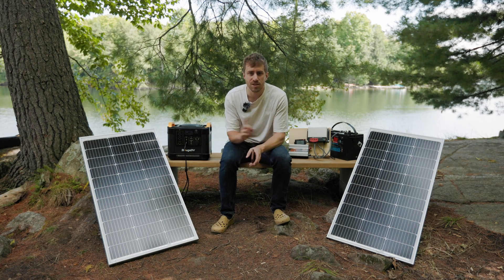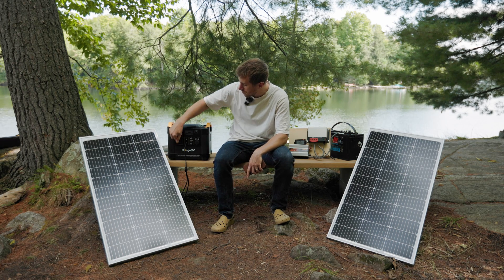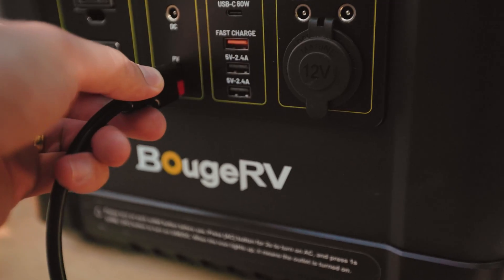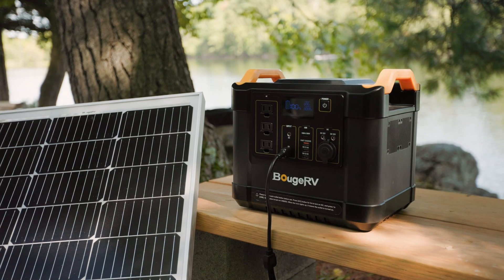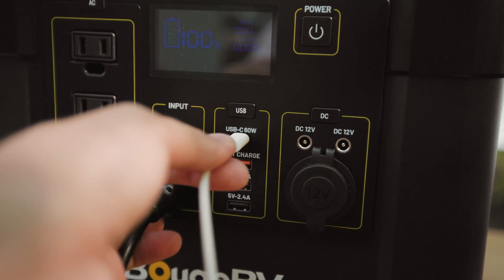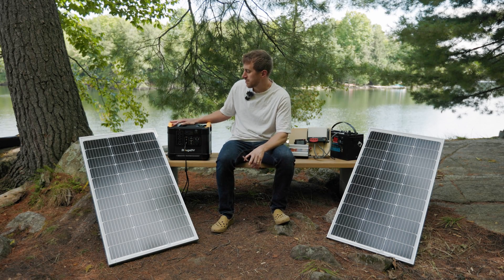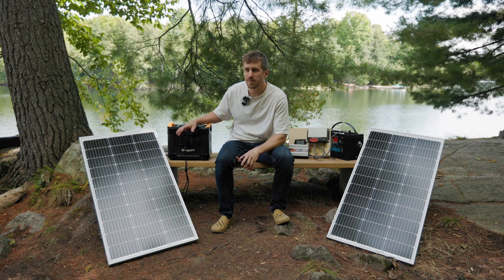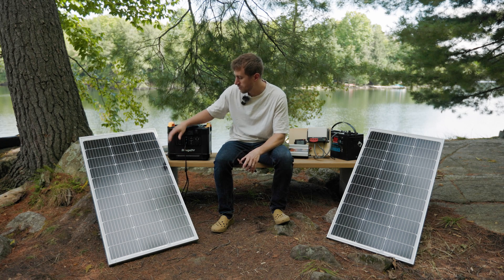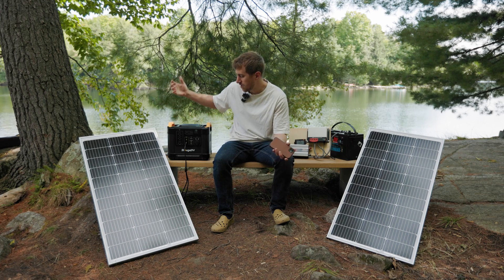Let's go over some pros and cons of these two solutions. For the power station, it's all-in-one — you've got AC output so you can plug in regular household items, solar input with no wiring of a charge controller, and you can charge it from your car or your home as well. It's got USB inputs, USB-C, and regular DC 12-volt outputs like a cigarette lighter. On rainy days when we couldn't make up the power from solar, we just brought it to somewhere with AC and charged it in a couple hours.